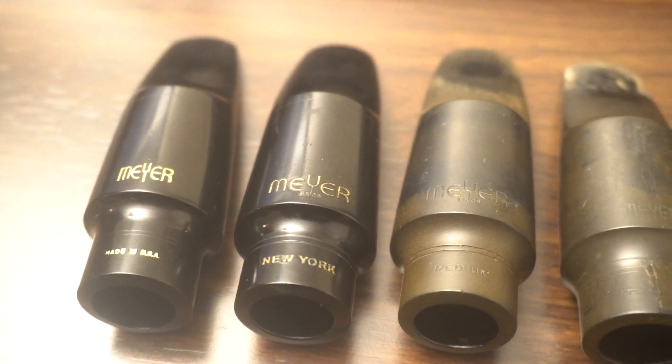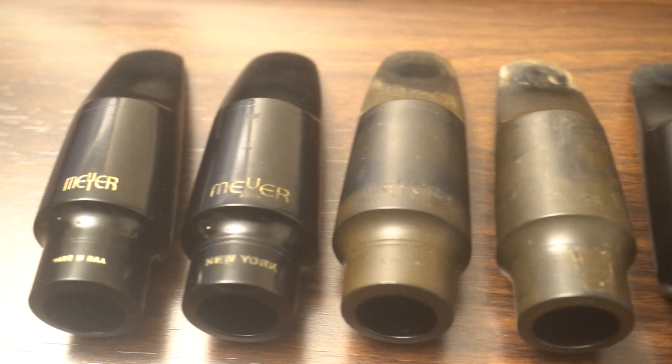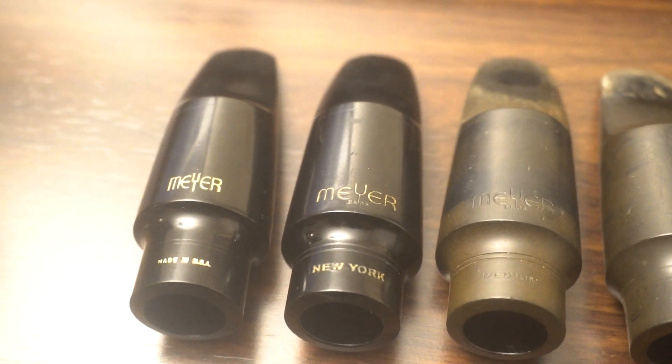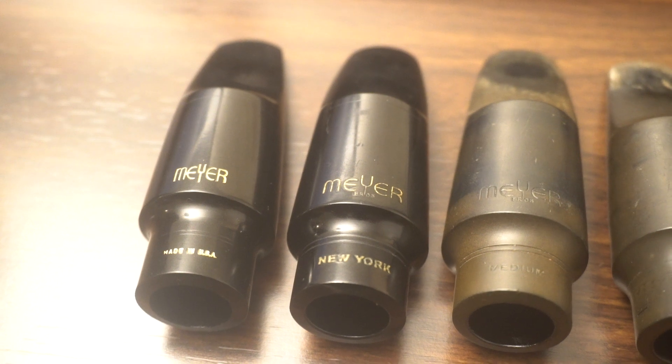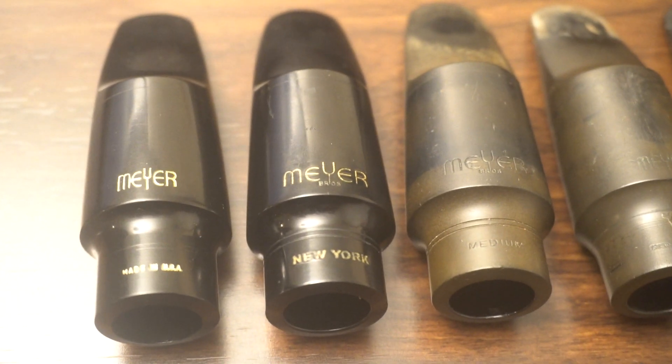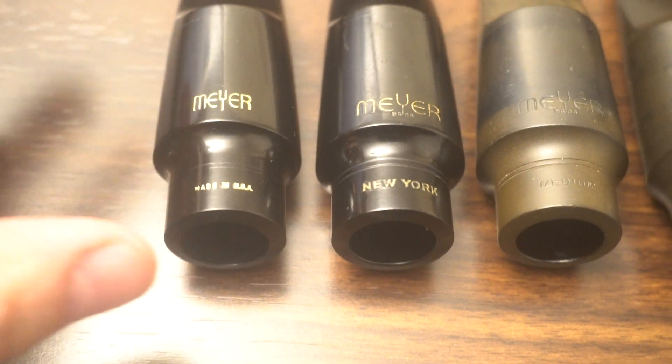What's in a name? Meyers. New York Meyer. You've got the modern re-release of the New York Meyer, which is just making things that much more confusing. You've got Meyer copies. You've got Meyer fakes.